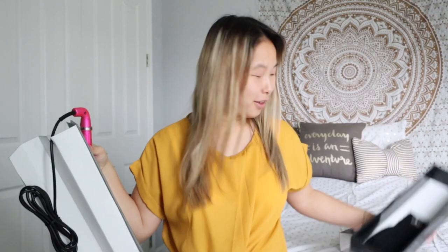Oh my gosh, thank goodness they included a little glove, because you could seriously burn yourself with these things. This is the wand — oh my gosh, it's so big! This is the exact one I wanted. I'm so happy because I really want to try to get curls like Sierra Furtado. You guys know who she is — she's a YouTuber who always has really nice curls.